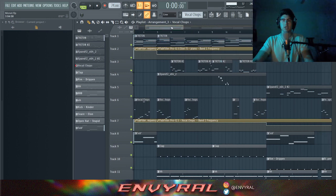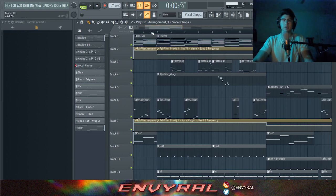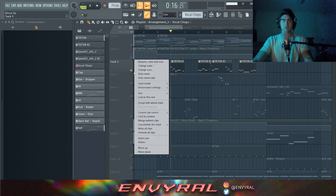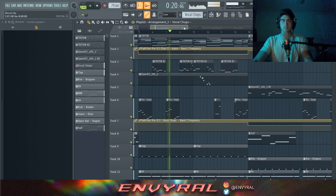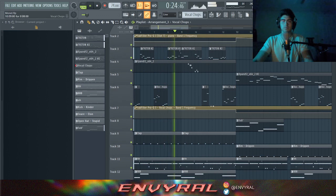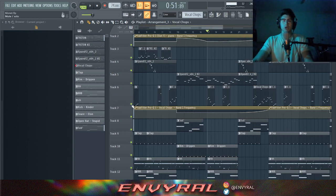During the hook when the drums come in, I chopped it up even more — about half the pattern — because I wanted to switch between the vocal chops and another key instrument. In the intro I let it ride fully, but in the hook I split it up to sprinkle it in without overdoing it, leaving room for the vocalist. During the verse section I put it through a low pass filter to make it barely audible — just adding texture.